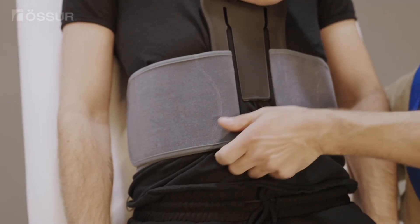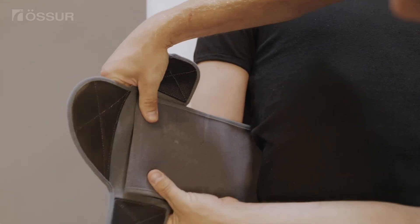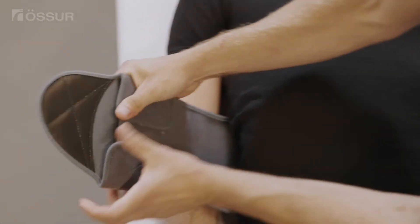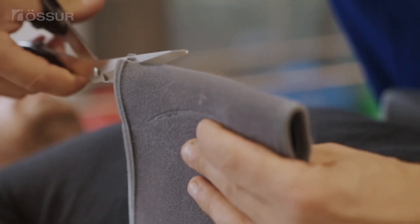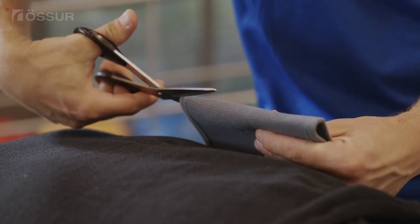Remove the fit tool from the belt. Place belt ends into the overlap closures. Fold the belt arm ends to obtain the lowest profile fit. The belt arm ends can be trimmed if later adjustments are not required.